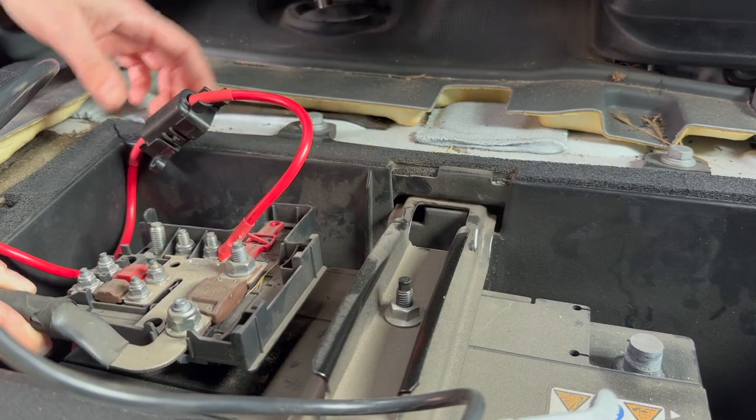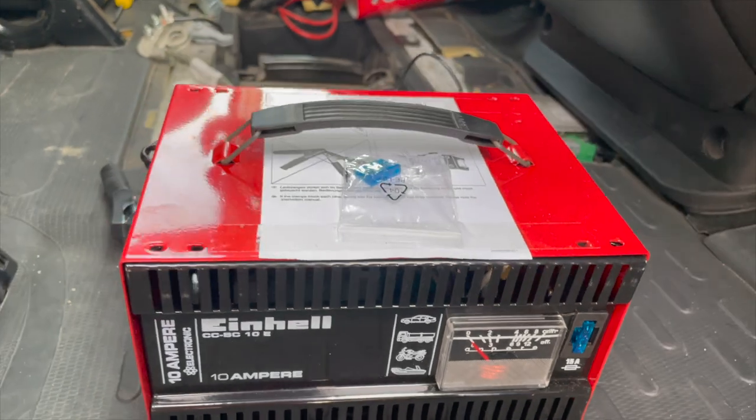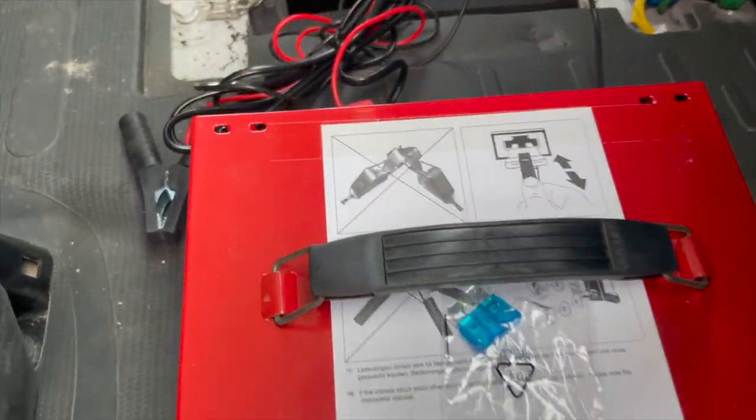And now I can remove the panel. So finally I can connect the battery with the battery charger.